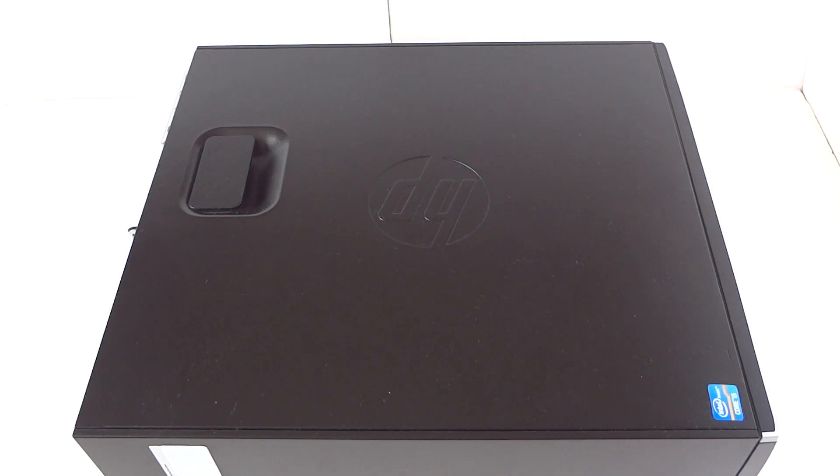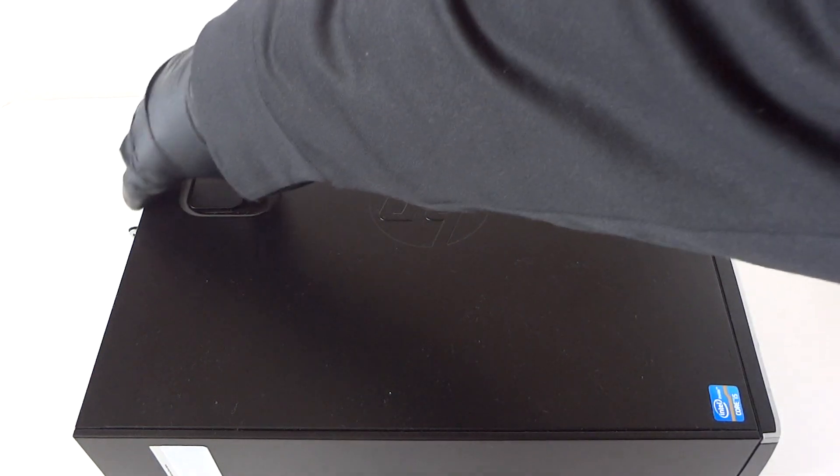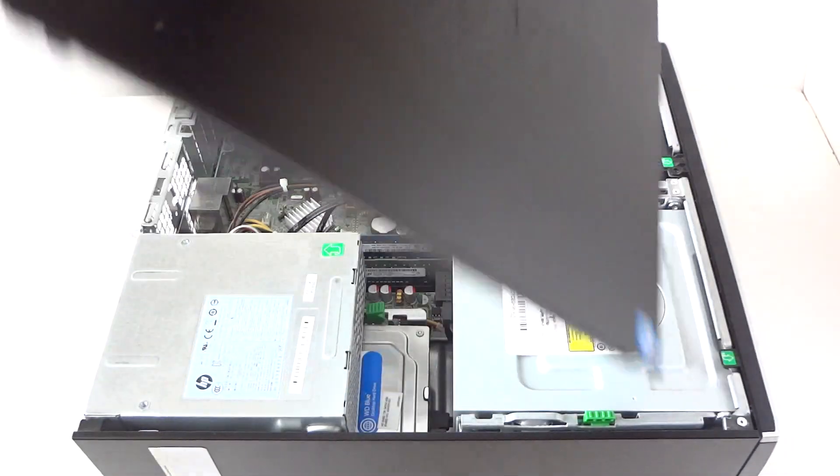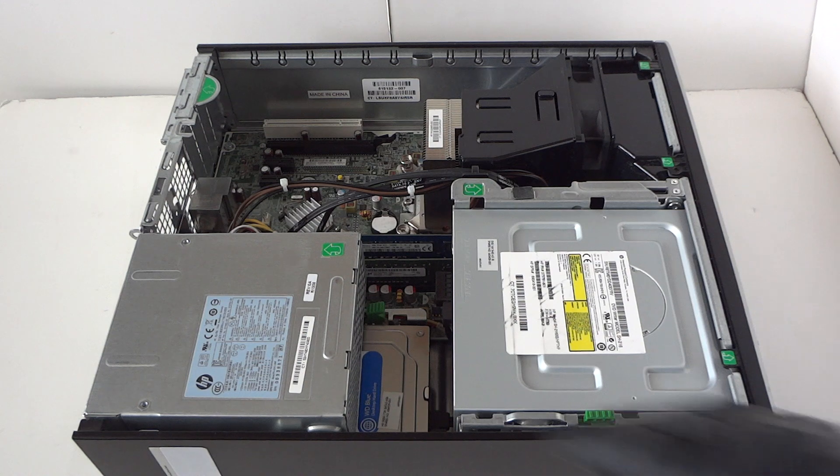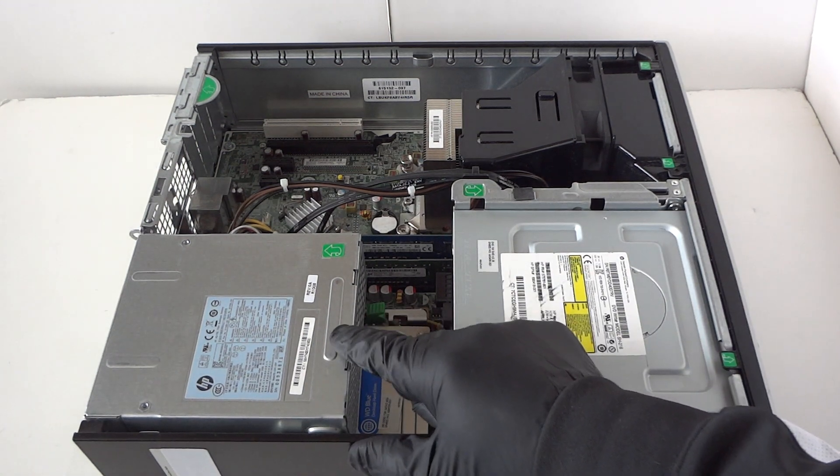What's going on, you guys? This is MXKD. I have another HP Compaq Pro 6300 — this is the small form factor — and I'm gonna be upgrading the memory, video card, and hard drive. I'll show you guys how to do that. We remove the side panel here, and we're gonna start off. The power supply here is only 240 watts.